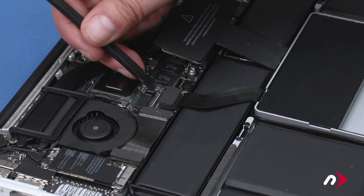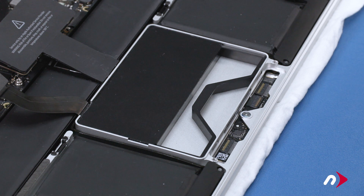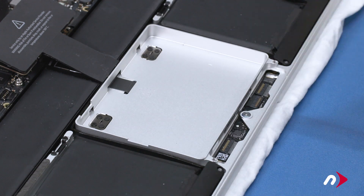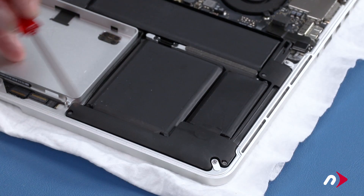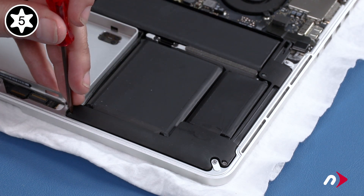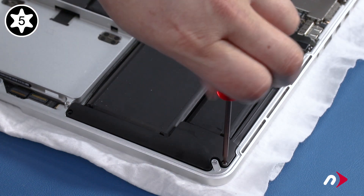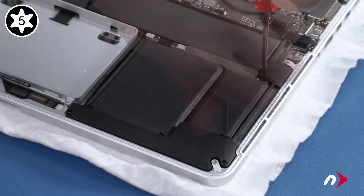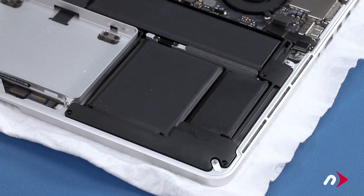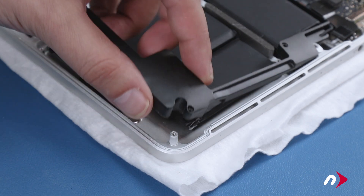Next, disconnect the SSD cable from its connector on the logic board, then remove the SSD carrier by squeezing the small handle and lifting it up and out of the MacBook Pro. We can now remove the three Torx T5 screws holding the left speaker in. You should then be able to lift the speaker assembly up and rotate it so that it sits out of the way.